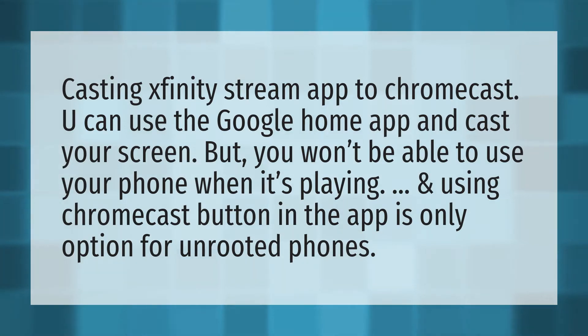Casting Xfinity Stream app to Chromecast. You can use the Google Home app and cast your screen, but you won't be able to use your phone when it's playing. And using the Chromecast button in the app is the only option for unrooted phones.